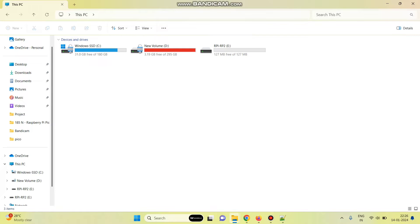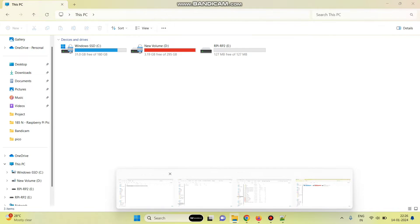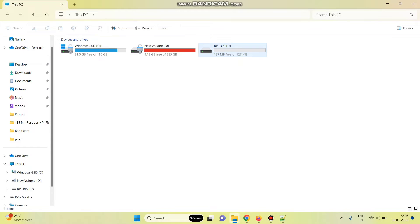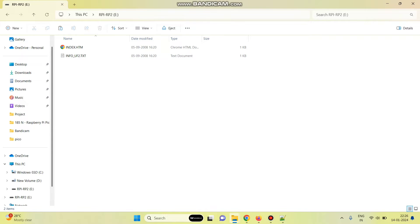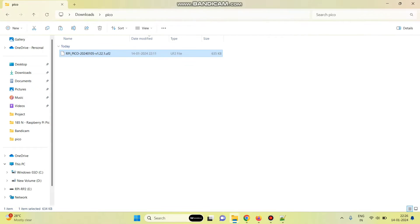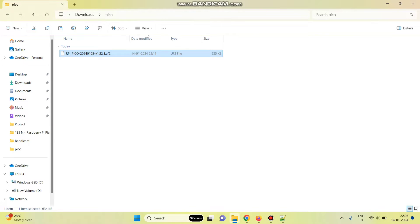Now we can see a new drive in the computer. We need to copy the binary file to this drive. This is the binary file — copy this and paste it into this drive. Once the binary file is copied, the board will restart automatically.